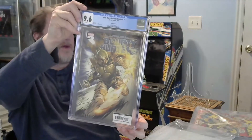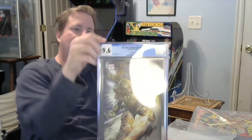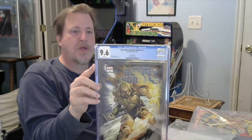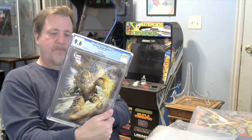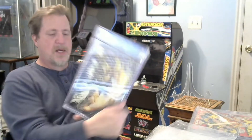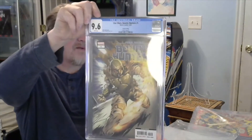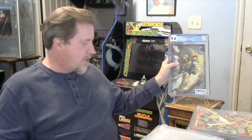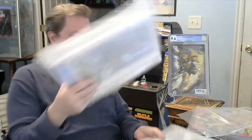First one up is number one — this is the one I really wanted. He had a 9.8 up but I didn't get it, then he put a 9.6 up and I grabbed it. This is Star Wars Bounty Hunter number one, second printing. I just thought the Boba Fett cover was badass. It got a 9.6 because it has one or two tiny ticks on the side. I've got the first printing but never saw the second printing.